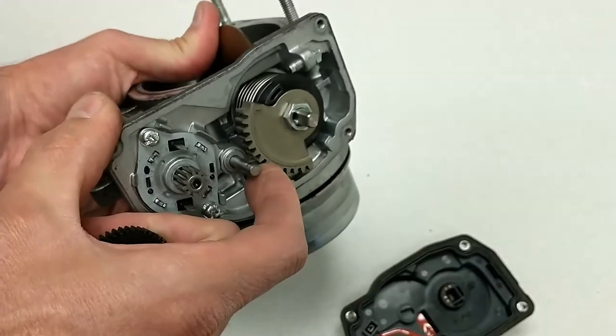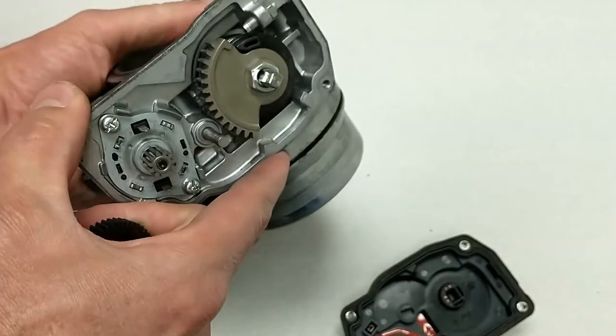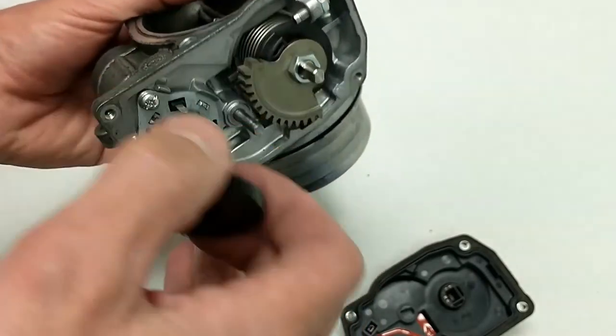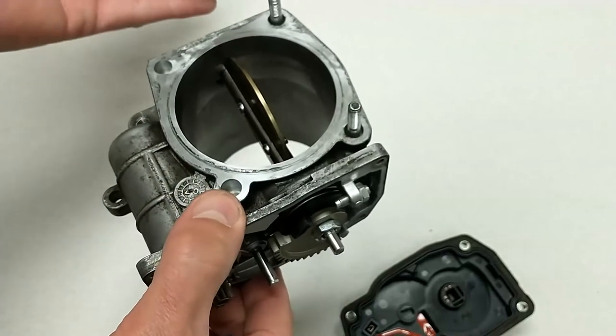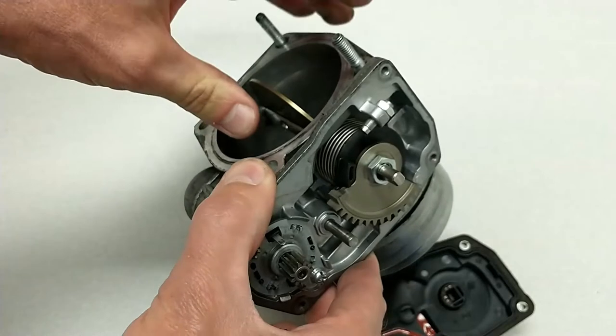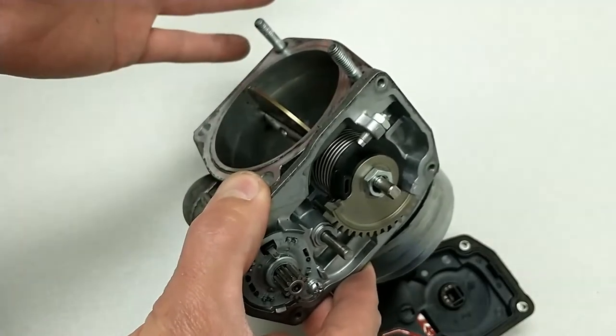You'll see that that moves with the throttle plate. You'll also notice that this has a spring in it, and that spring in this case — and I don't understand why they chose this — but this spring causes the throttle to default to the open position.